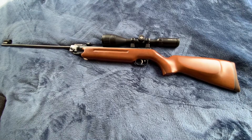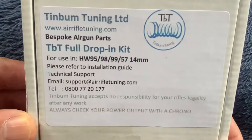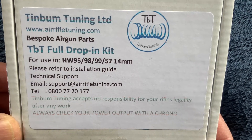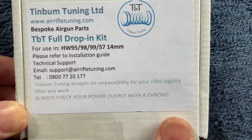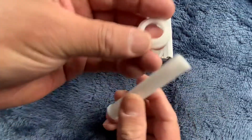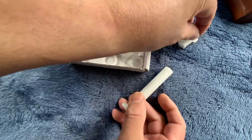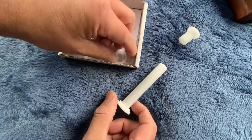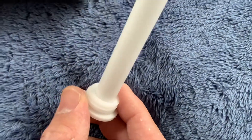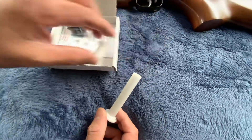I have a TBT kit in it. This kit is for the HW95, 98, 99, or similar, but I got it for this rifle. It comes with a top hat, and these extra parts are for if you want more power — you just slip those in on the appropriate side.